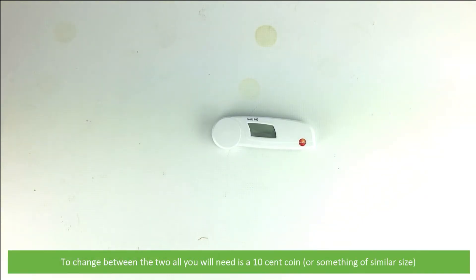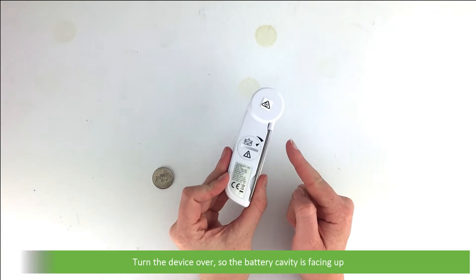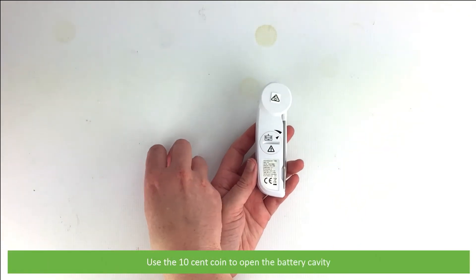To change between the two, all you need is a ten-cent coin or something of similar size. Turn the device over so that the battery cavity is facing up and use the ten-cent coin to open the battery cavity.